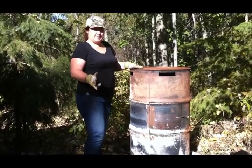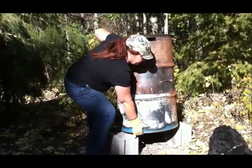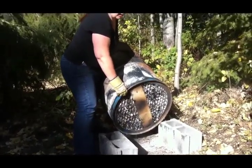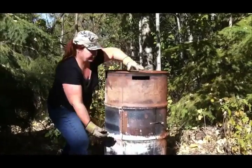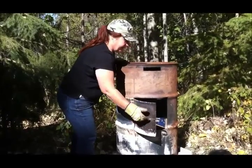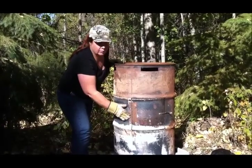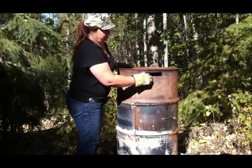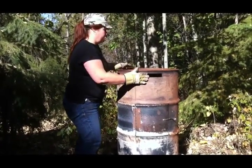What we've done is we cut the bottom out of it — see if you can see that — and that allows for air circulation to go in. We've got a door on it so that we can put our garbage in, with a little handle latch, and we used an old hinge that was lying around.